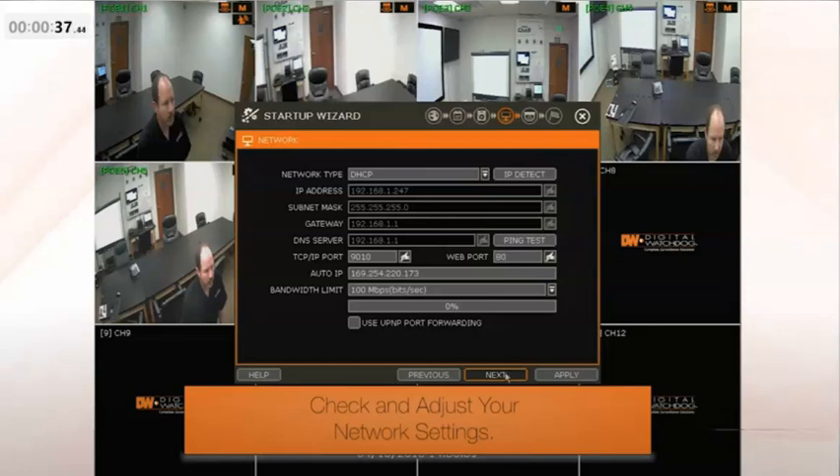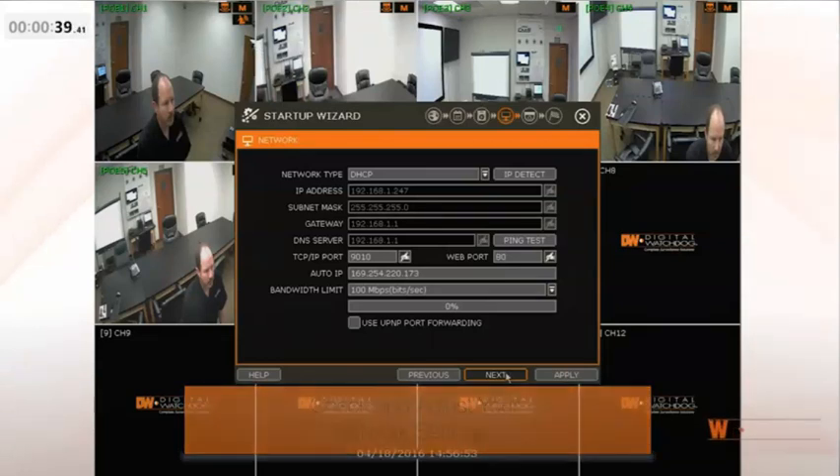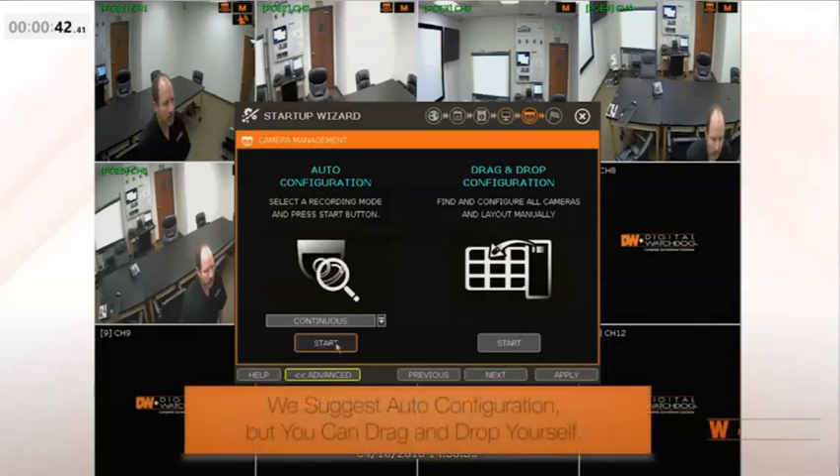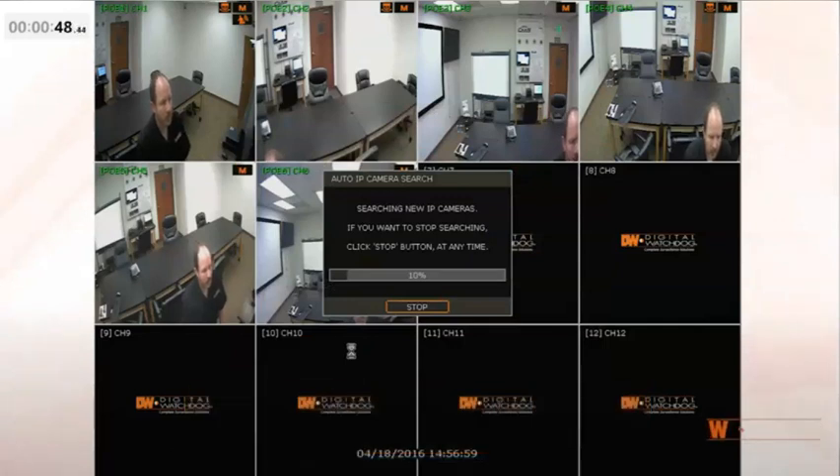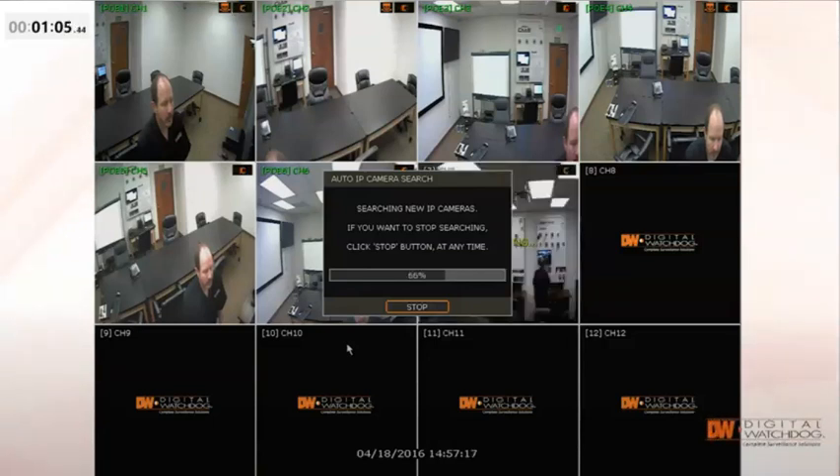To manage your cameras, you can have the NVR find them and assign them, or you can drag and drop your cameras into the GUI manually. We suggest auto configuration. Click Next.